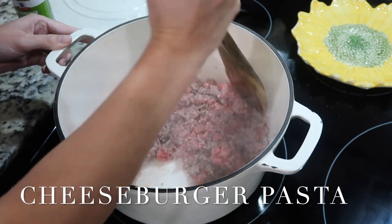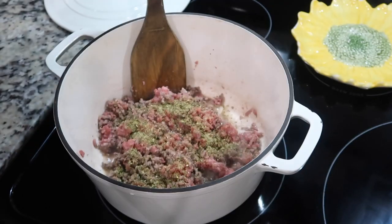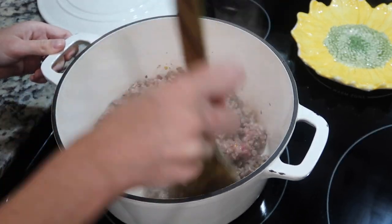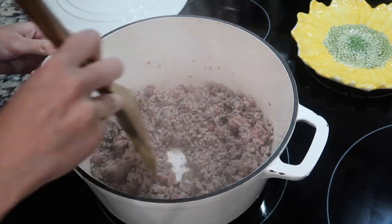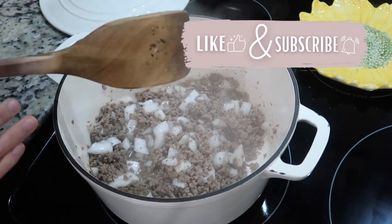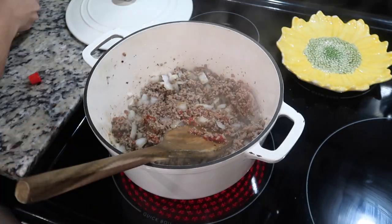Next up is cheeseburger pasta. You want to start out by browning one to one and a half pounds of ground beef. Season it with some garlic and herb seasoning and red pepper flakes. After your meat starts to brown, go ahead and add in one chopped onion. Then drain your grease and add in about one tablespoon of tomato paste and a splash of Worcestershire sauce.